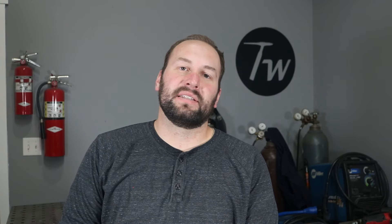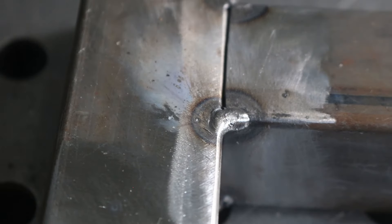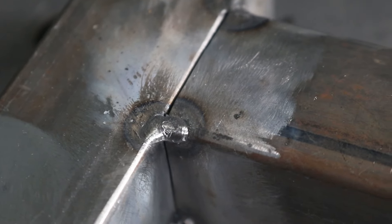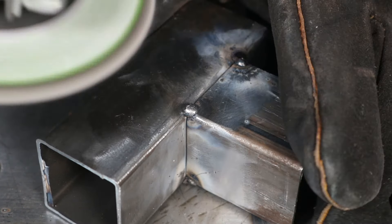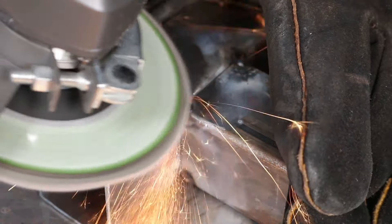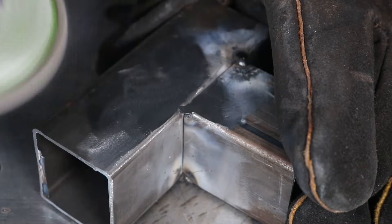I'll use a chipping hammer and a wire brush to clean any additional slag off and make sure it's nice and clean. This is what your tacks ought to look like — this one is a little on the large side. If one ends up a little funky, take a minute and grind it down so you don't carry a problem from this step into the actual weld. Start off with the best chance of success.